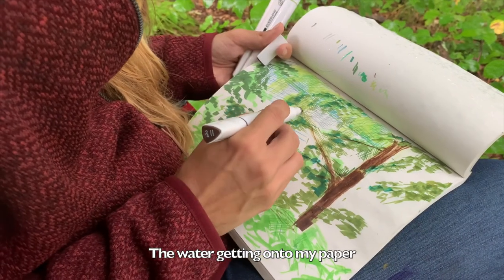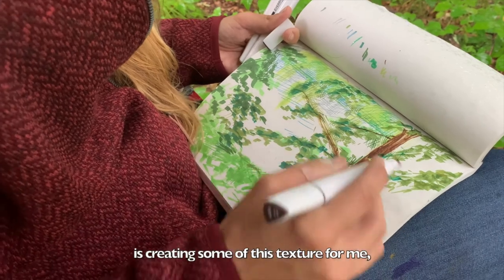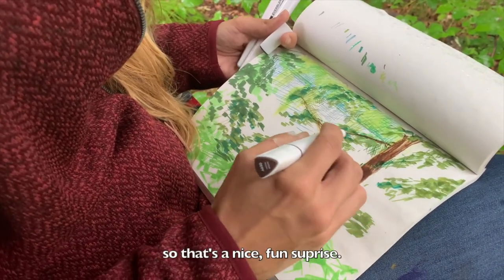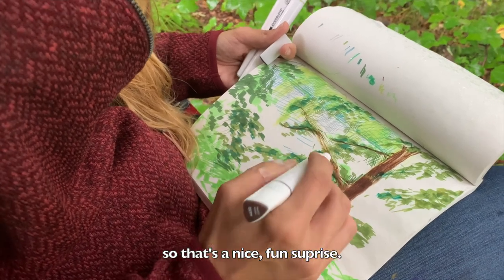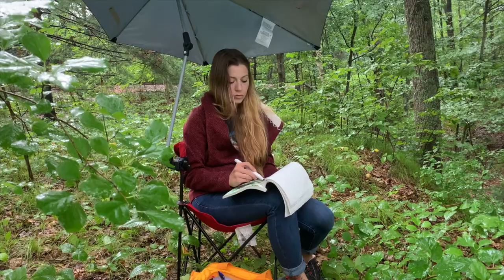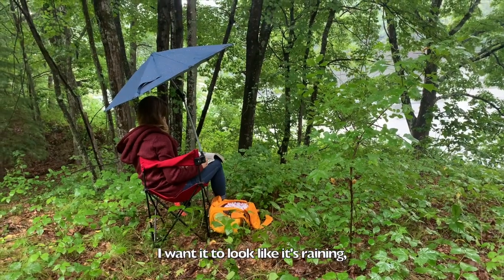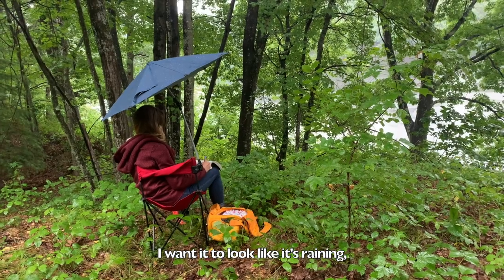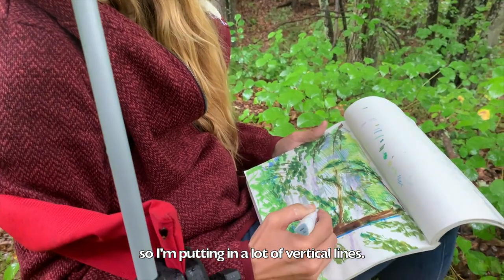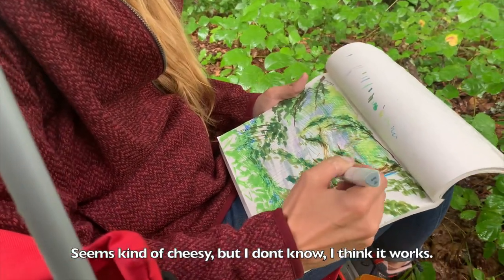The water getting onto my paper is creating some of this mixture for me, so that's a nice fun surprise. I wanted it to look like it's raining, so I'm putting in a lot of vertical lines. Seems kind of cheesy, but I think it works.